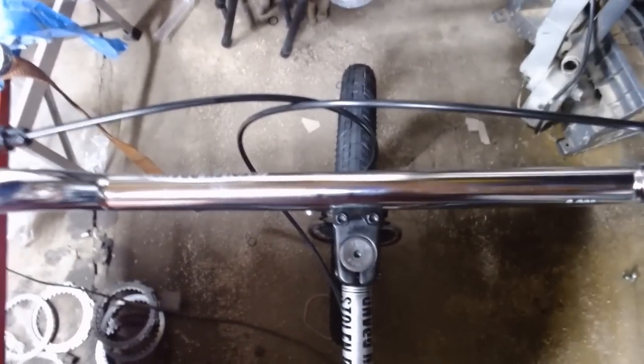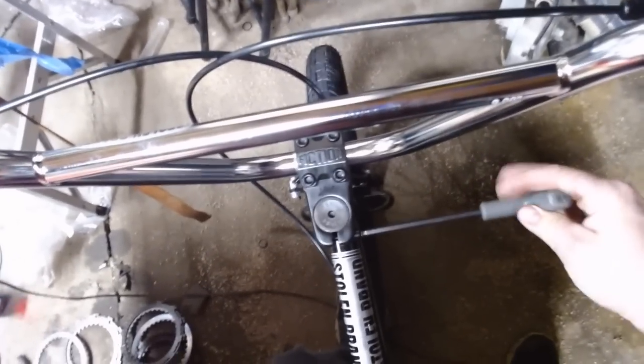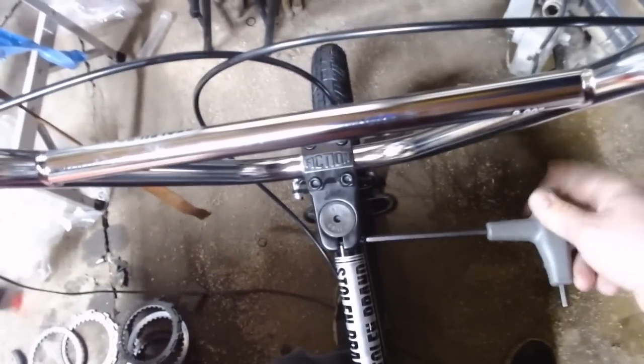Alright, one more step here — still got to tighten the stem up. Make sure it is square to the front wheel. I used to do this on the ground — eyeball it in there, try to line it all up. Take your 6mm Allen wrench, screw it in here, snug up each side, check it again, and then tighten it down. Alright, check it again.